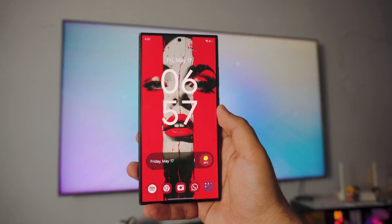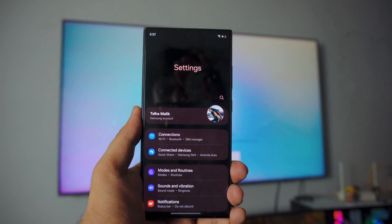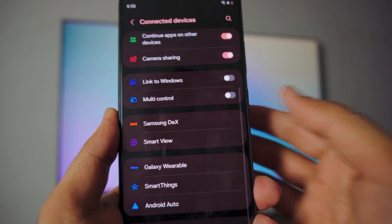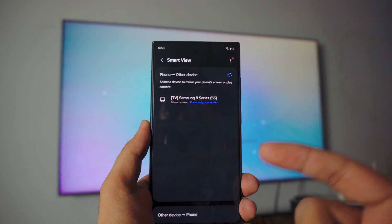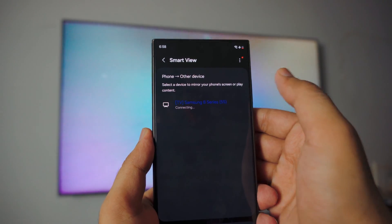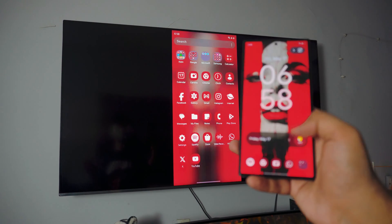Now let's fire up the phone. The way you connect your Samsung phone to your TV is really simple. Go into Settings, then go into Connected Devices. Scroll all the way down until you find a setting called Smart View. Go into Smart View and it will automatically detect your Samsung TV or any TV connected to your home Wi-Fi. In this case that's my TV — it says 'connected previously.' Just click Connect, and we are connected. It took about five to seven seconds.